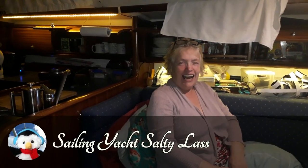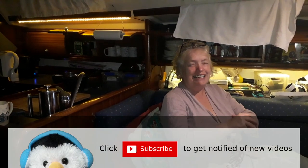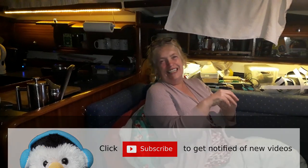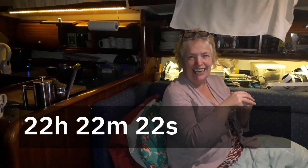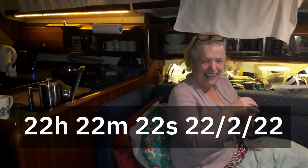It's going to be 22 hours, 22 minutes and 22 seconds on the 22nd of the second, 2022. Basically it'll be all the twos.